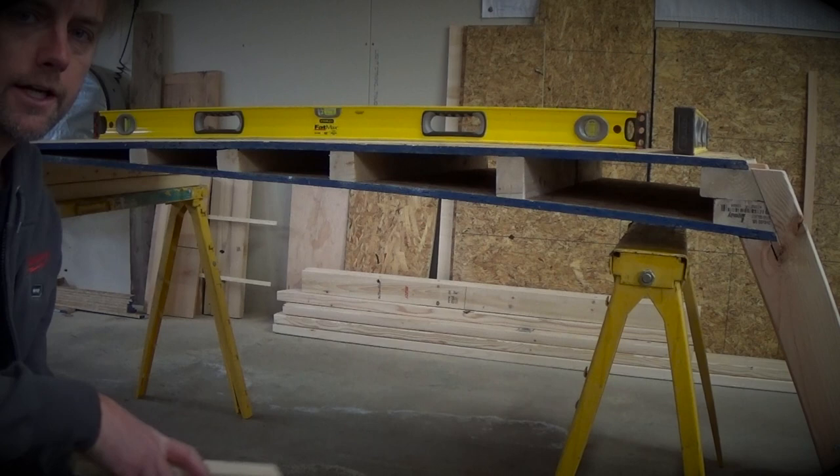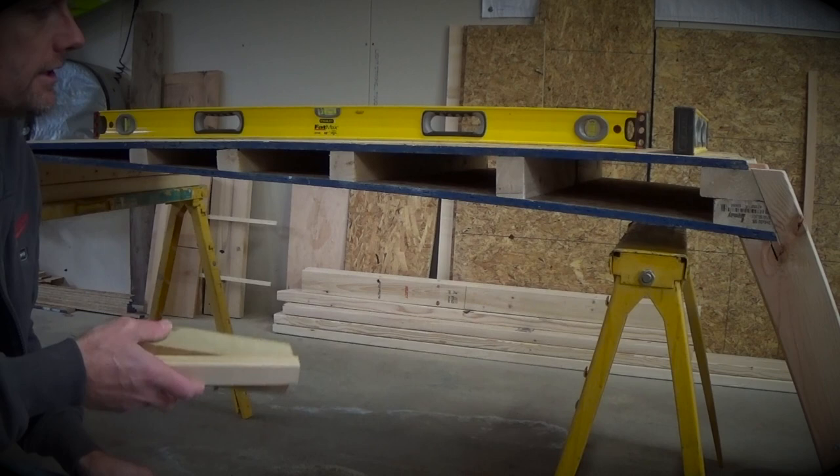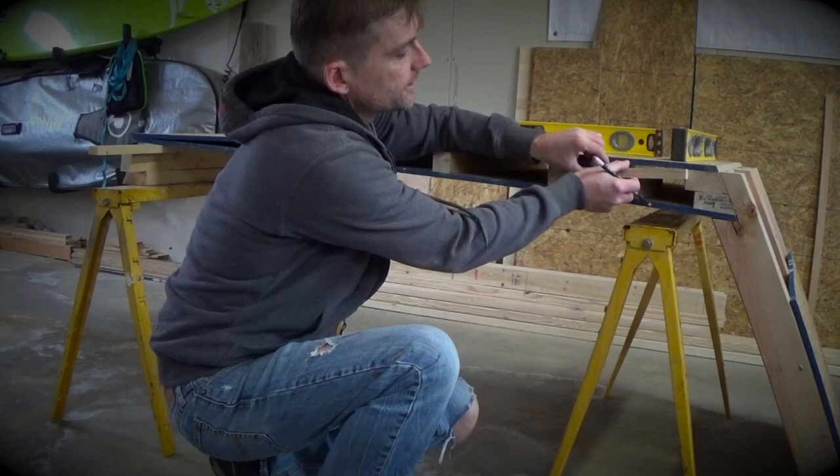If you've gotten this far along and you're wondering how to cut these angles, how to figure out these angles to cut your support for your wing, there's all kinds of devices to help you with it, but a real simple and easy trick is just to take a scrap piece of wood, stick it in, a scrap piece of wood over it, and then you can just mark it and that'll be your angle.